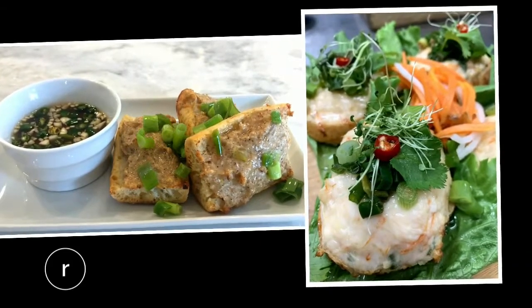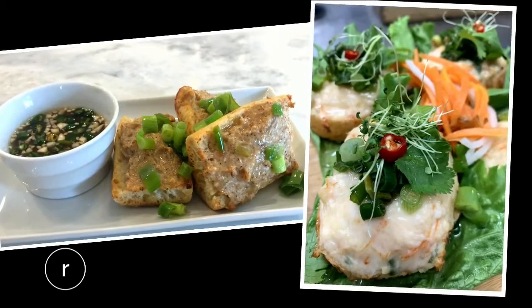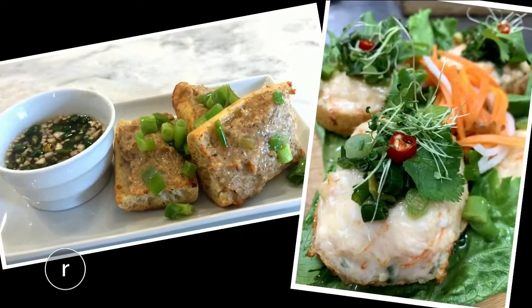Here is my finished shrimp toast. And here's what the dish is supposed to look like. So, not quite the same. But as it turns out, the flavor of my toast is actually pretty on point.